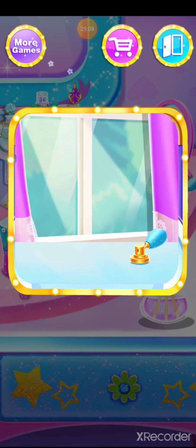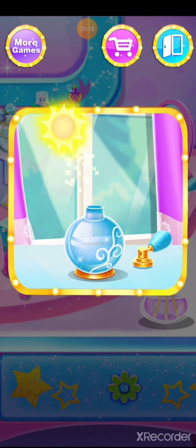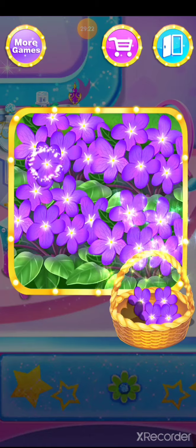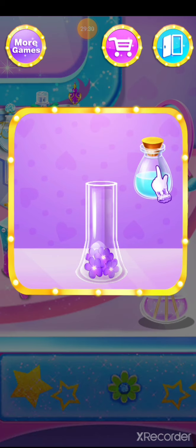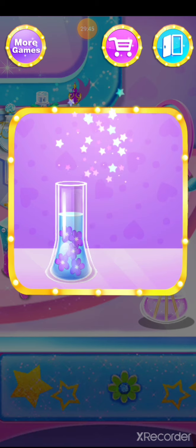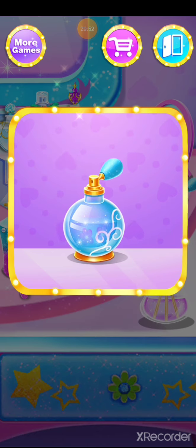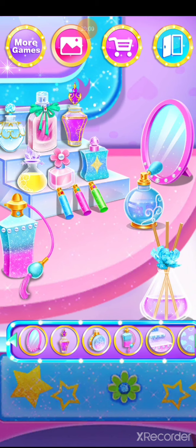Dry it. Pick some violet — wonderful, amazing! We also need other ingredients. Design the dresser with more fragrances.